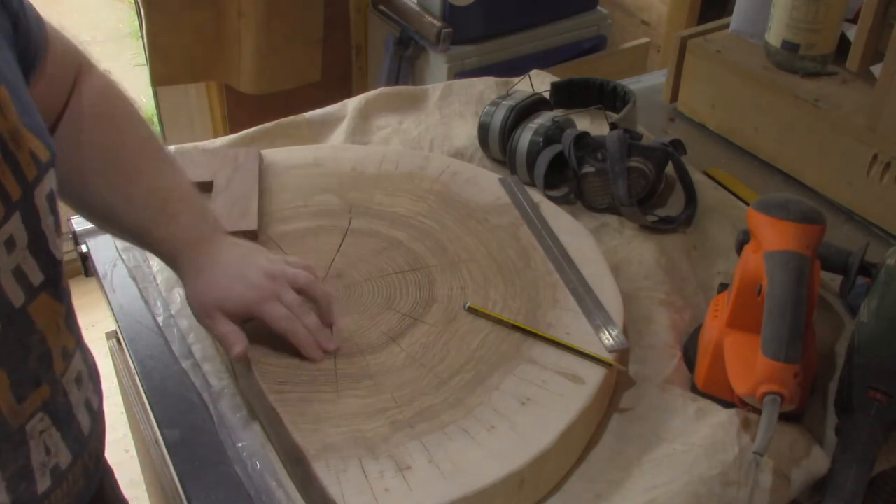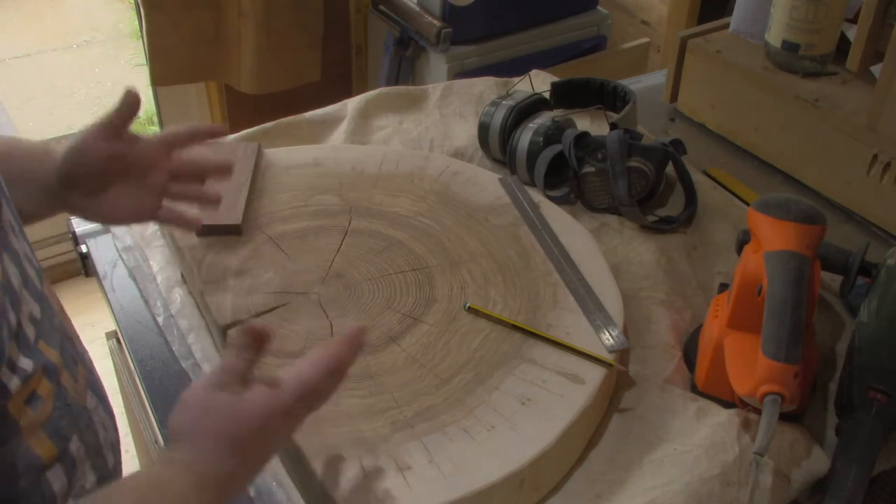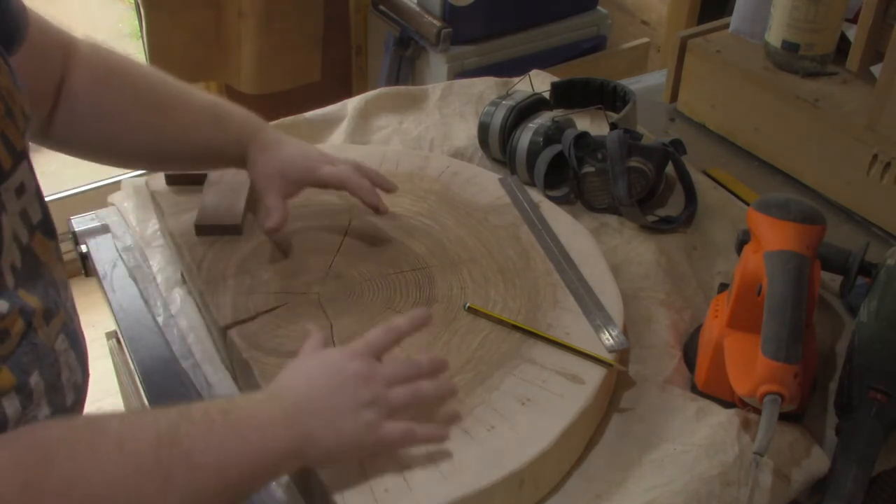As you can see I've got some really nasty cracks. Now these cracks don't go all the way through the piece, which is one good thing. But I don't want them to expand any further.